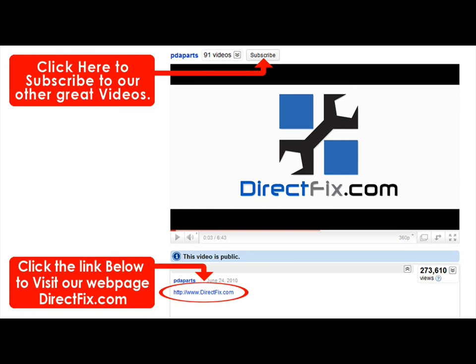Please be sure to visit our website DirectFix.com. Just click the link below for all your parts and accessory needs.